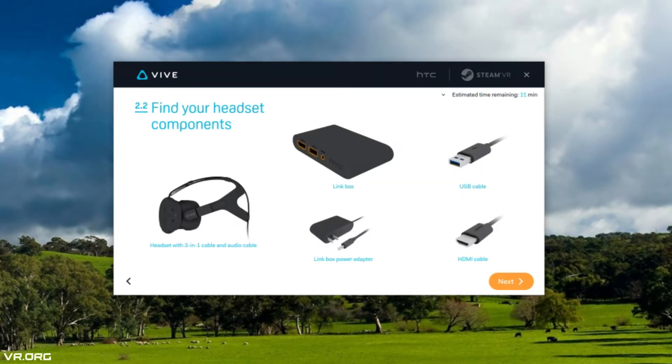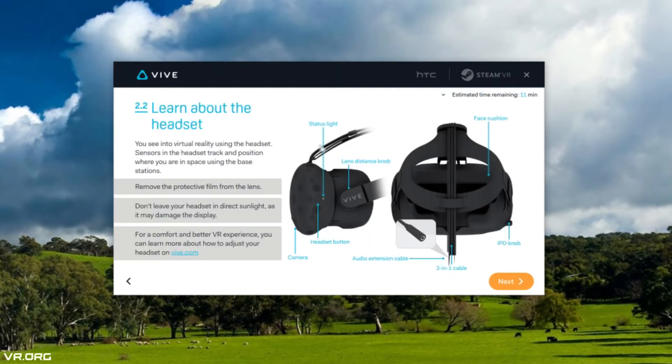Now find your headset components: the link box, your USB cable, HDMI cable, and the power adapter for the link box — and most importantly, your headset. Give your Vive headset a good look. There will be a status light on the left side — it will start off red but eventually turn green once it's connected and set up properly. There's also an audio extension cable for headphones or earbuds. Don't forget to remove the protective film from the lens if you haven't done so already.